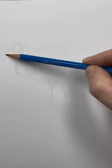Another V for the tail feathers, a small circle for the head, and connect it with two curved lines. And another V for the beak.